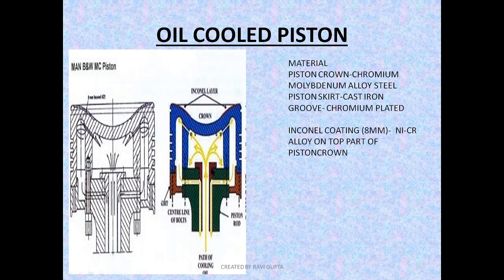One more thing: in the MAN B&W, when the piston is moving down toward BDC, the oil accumulated in the cavity splashes on the lower inner surface of the piston crown, extracting heat. Whenever the piston moves down, the accumulated oil splashes, takes out the heat, comes out, and moves down. This is how the piston is cooled.